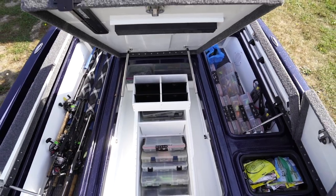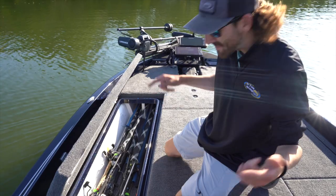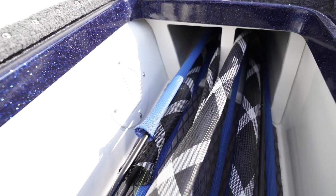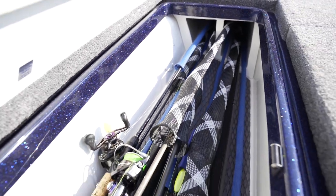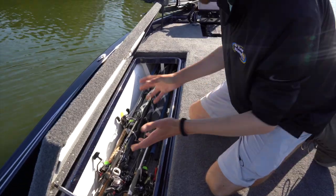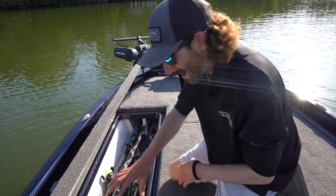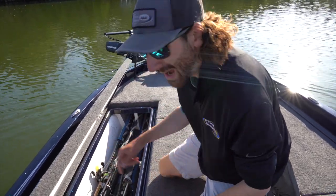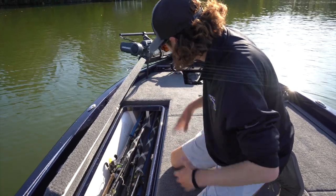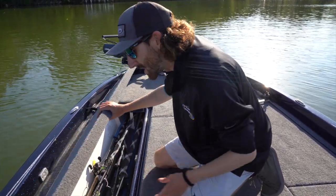One thing I've got to show you is the rod locker. They changed it, but they didn't make it worse — they made it better. We still have those high-quality gas pistons, beautiful painted lids, and slam latches. But in this rod locker, there's no carpet. Not only is that box going to stay more dry, but you don't have to worry about moldy carpet or your Bagley Balsa B2 hanging up and tangling with your other rod. You can really keep things organized, clean, and efficient every day on the water.